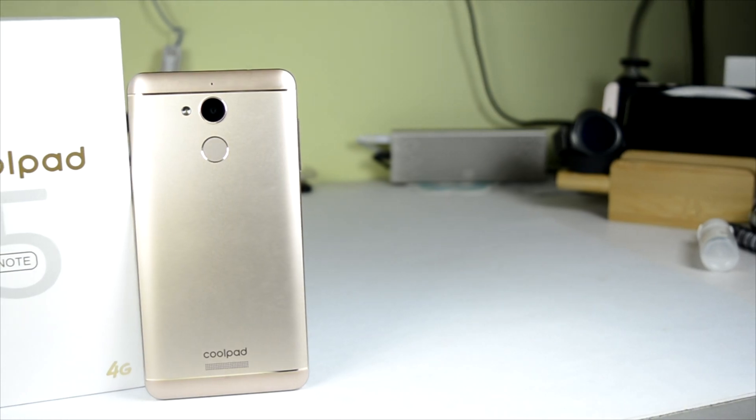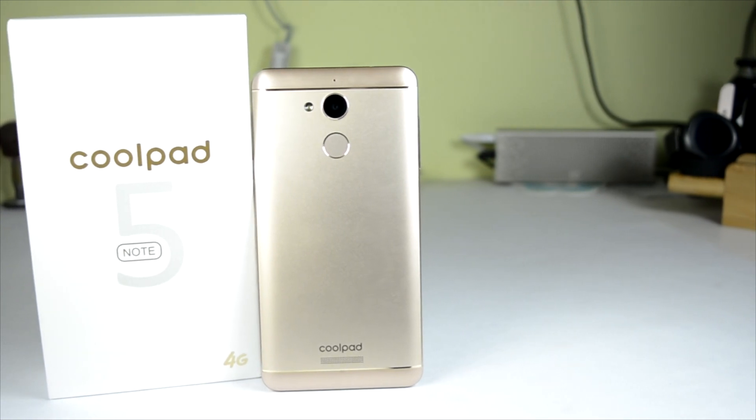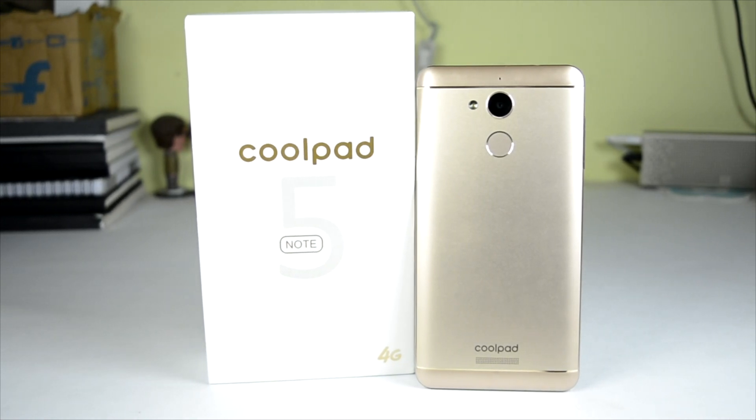Hello everyone, this is Sharun here from 247 Techie and in this video we will be talking about the Coolpad Note 5, unboxing it as well, and also sharing my initial impressions after using it for a couple of days or so.